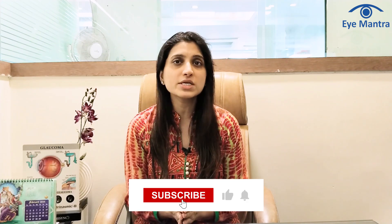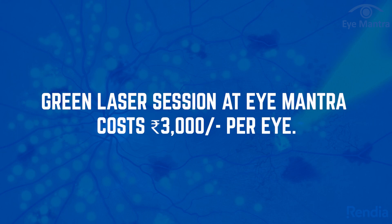You can easily undergo laser treatment for the retina. This is essentially a painless procedure and there is no need for any specific post-treatment precautions. The cost of a session with green laser at Eye Mantra is rupees 3000 per eye.